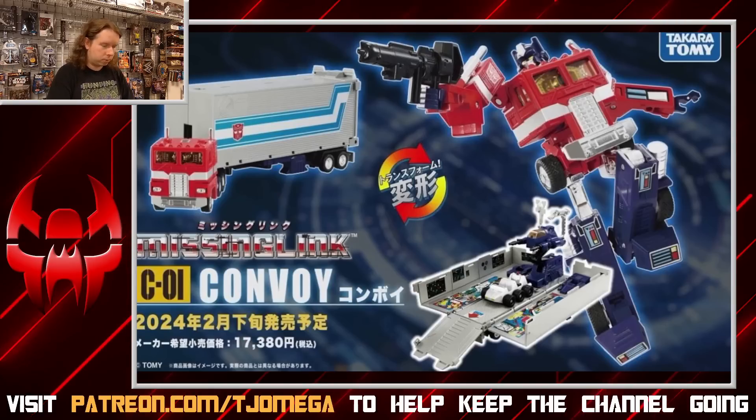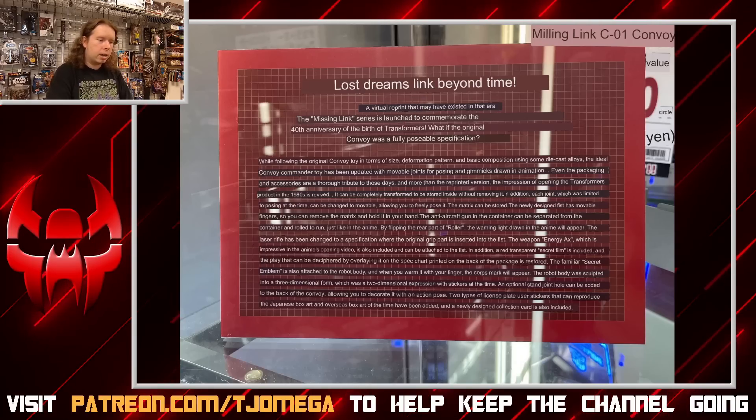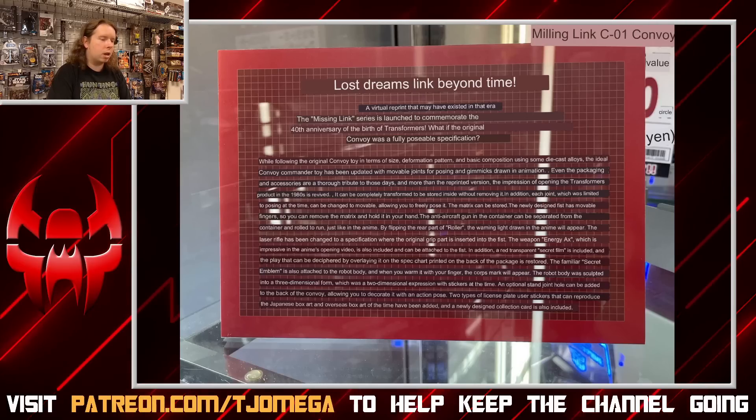Let's start with the official information blurb. The title reads: 'Lost Dreams — Link Beyond Time — a virtual reprint that may have existed in that era.' The Missing Link series is launched to commemorate the 40th anniversary of the birth of Transformers. Hear the word 'series' — that gives me hope for what else we're going to get. While following the original Convoy toy in terms of size, deformation pattern, and basic composition, using some die cast alloys, the ideal Convoy commander toy has been updated with movable joints and gimmicks drawn from the animation.